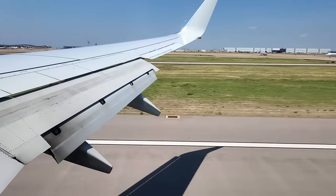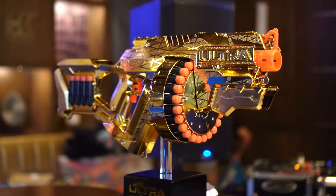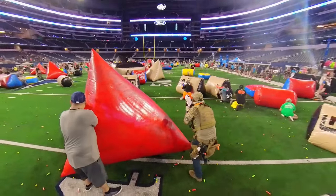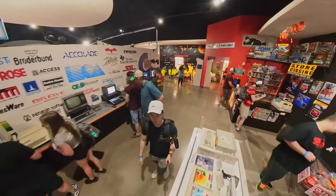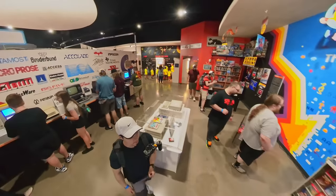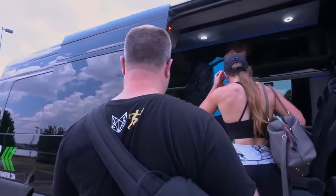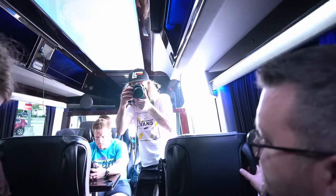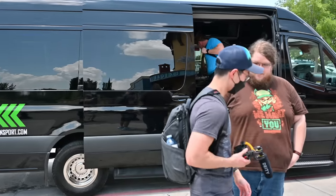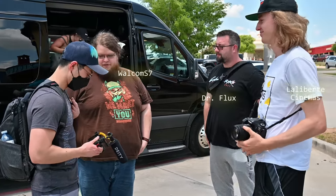I need all the assistance I can get, so my friend Carl is also traveling to Dallas with me to help film this adventure. Every year this nerf event is held, Jared invites some of the biggest creators not only for the blaster battle, but for a multi-day vacation and tour of the area beforehand. It feels surreal landing in Dallas and hopping into our private van with La Liberté Cinemas, Dr. Flux, and Walcom just chilling in the back.